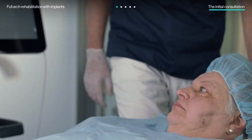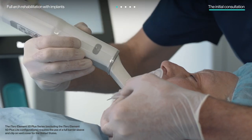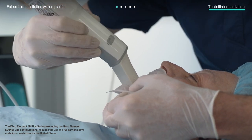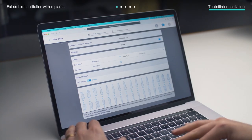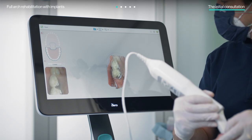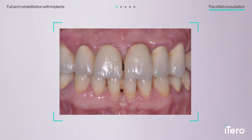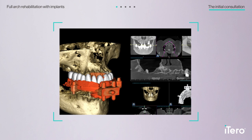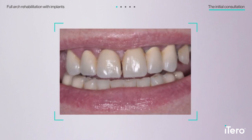Scanning patients with the iTero scanner at the first appointment is quick, comfortable, and an excellent way to capture high-definition imagery before beginning treatment. For the full-arch rehabilitation, the doctors began by creating a prescription to scan the initial failing dentition, opposing arch, and the bite. While the patient was seated, they collected all necessary information for proper case analysis and diagnosis, including intraoral scans, CBCT, X-rays, photographs, and videos.